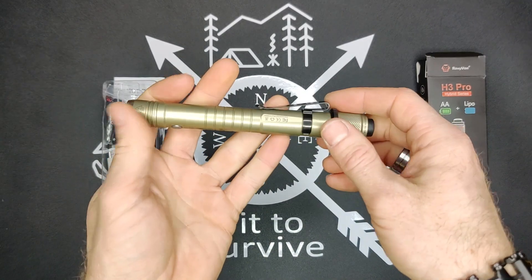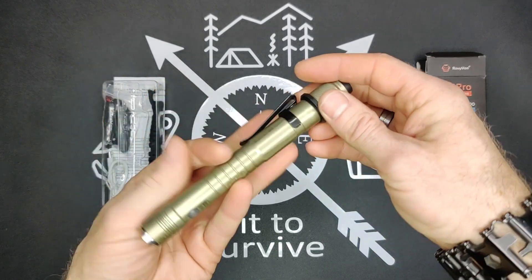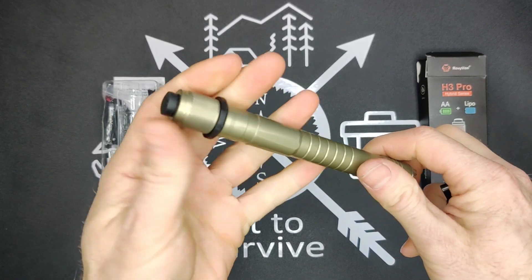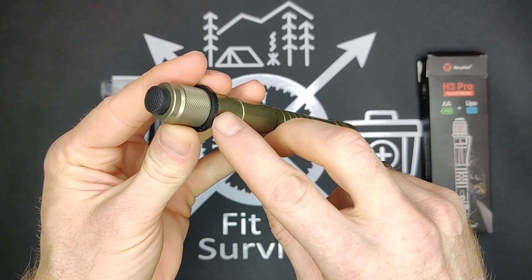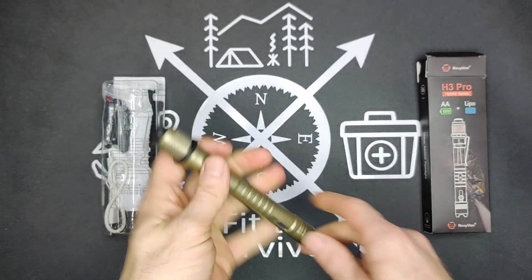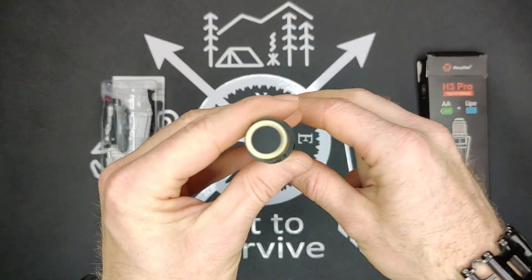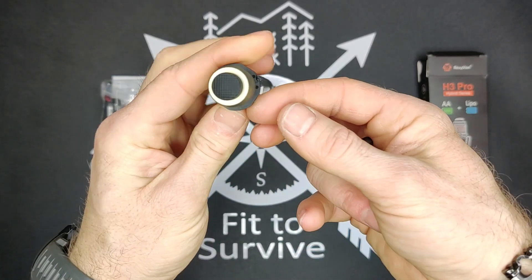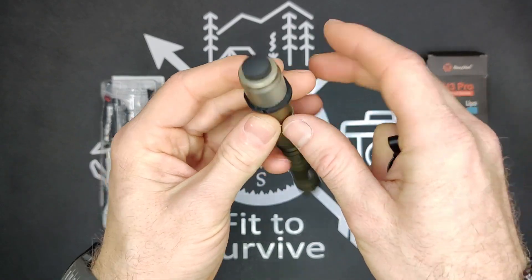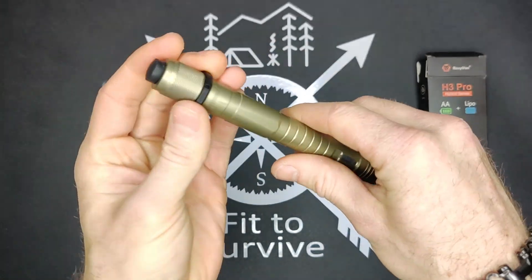The body is actually made from aluminum, so it makes it rather lightweight. It has this removable clip — you just pull right here and you can take it off if you don't want the clip. Something interesting is they call this a tactical ring, which I'm not exactly sure why. It doesn't really stop it from rolling, and I thought maybe it was to hold a lanyard, but there's no hole in it. It is removable — you basically pry it open and it comes right off.